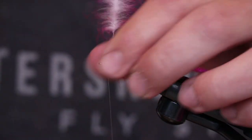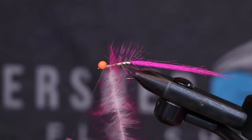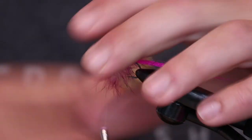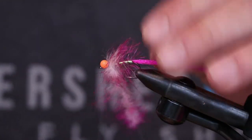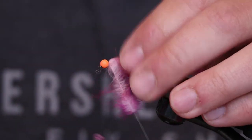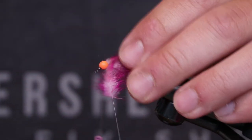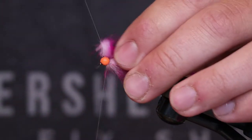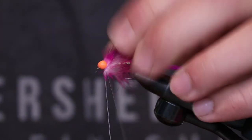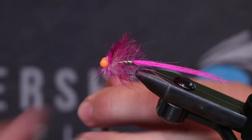Now we're just going to start wrapping it, and as we wrap we're going to pull back — this is our collar, what's going to give our fly a little bit of volume coming through the water. When it comes to C-run bugs, I really like bugs that jig and bugs that pulse through the water, so as you strip them they slim down, and when you quit stripping they open up a little bit more. Rabbit does a really good job of that. We're going to get this one really nice and tight up to those dumbbell eyes that need picked out a little bit.